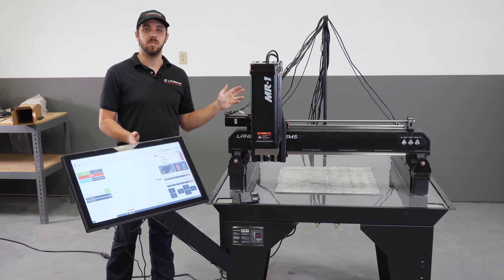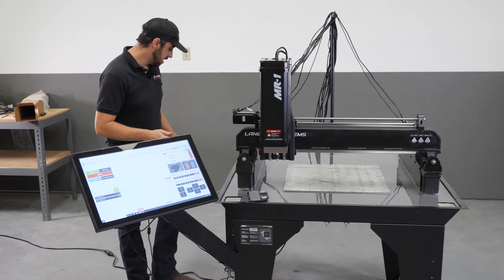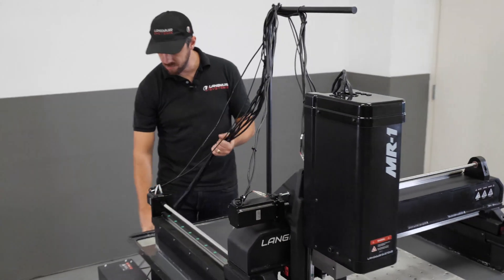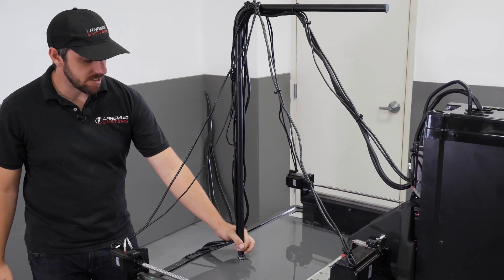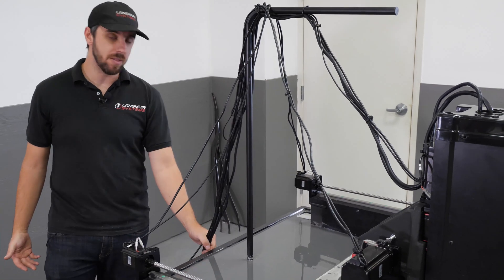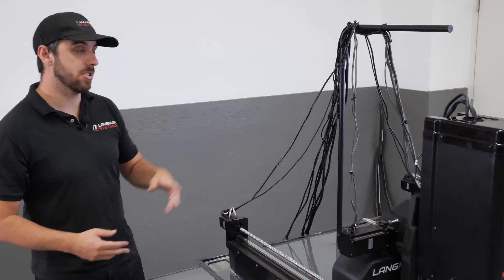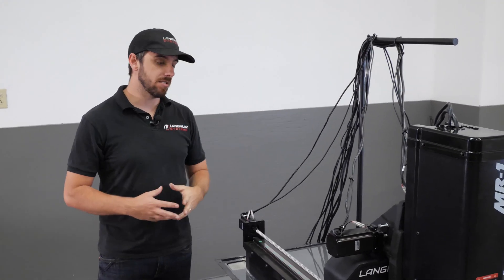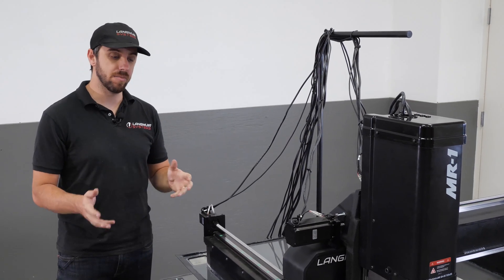That covers cable management on the base machine. If you're not going to be installing the machine enclosure you can add a couple more zip ties to the loom where it comes out of the box. Some people like to zip tie this onto the cable support tube or you can just let it drape off the back of the machine. If you're going to be installing the machine enclosure, these cables will pass through a grommet on the back panel, which will be covered in the machine enclosure installation instructions.